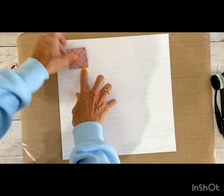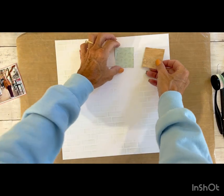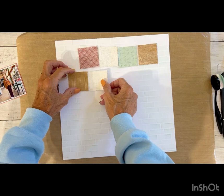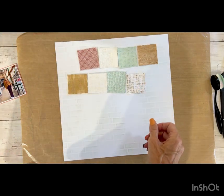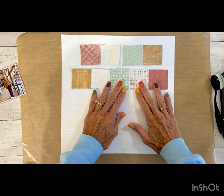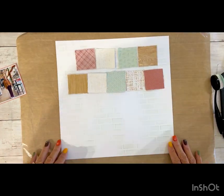When I'm all done stenciling, I just run it under the faucet, tap it dry with a paper towel, and let it sit until it's dry — you don't want to rub too hard because you don't want to tear anything. Then we can start adhering our pieces. I am liking the little bricks peeping through behind — we kind of made our own pattern paper.